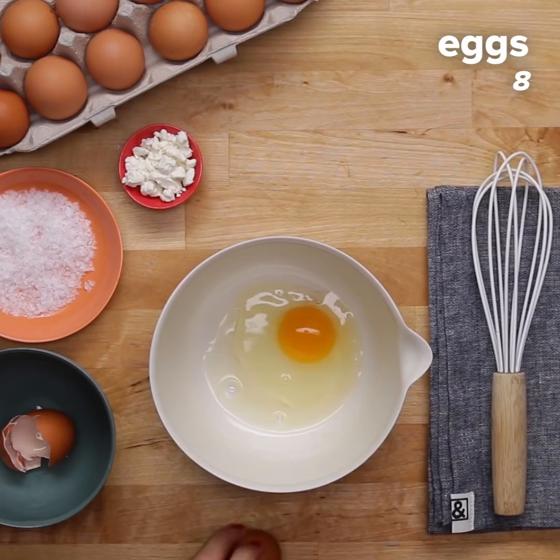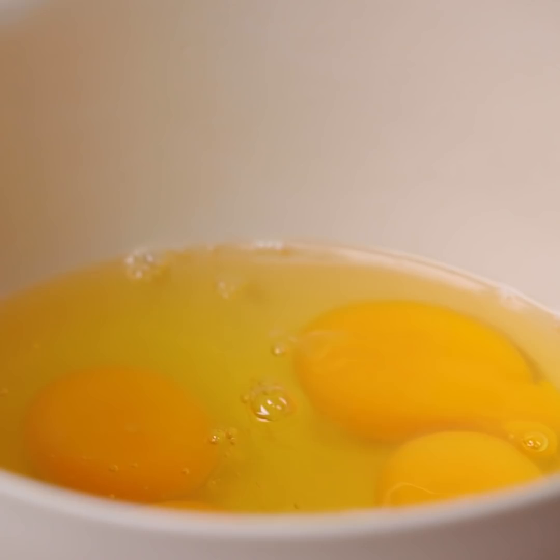If you have any eggshells fall in there, which don't even worry about — it happens to the best of us — you just scoop it out with half of an eggshell, and it comes right out. It's kind of amazing.